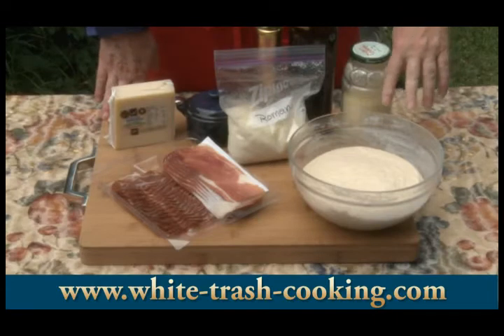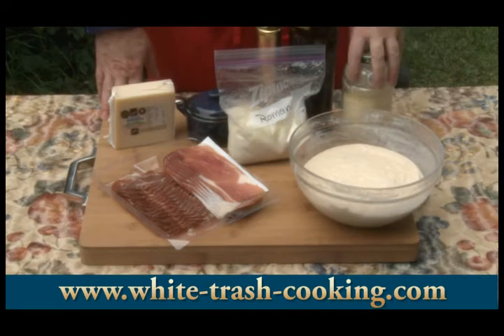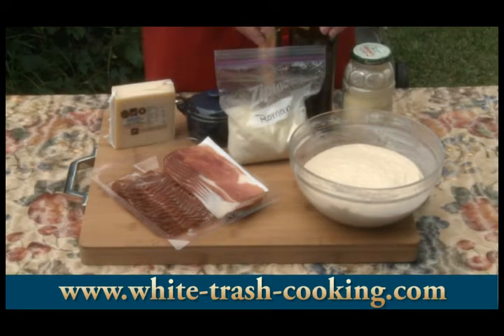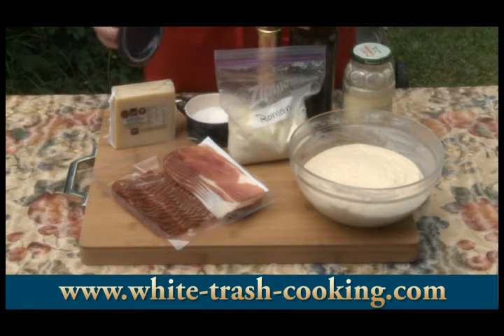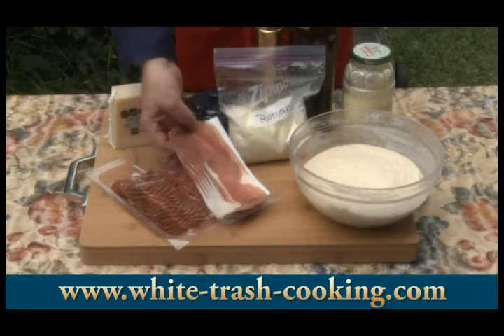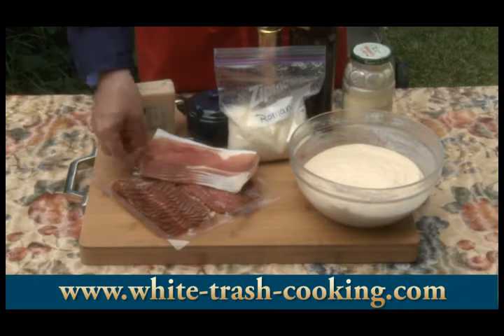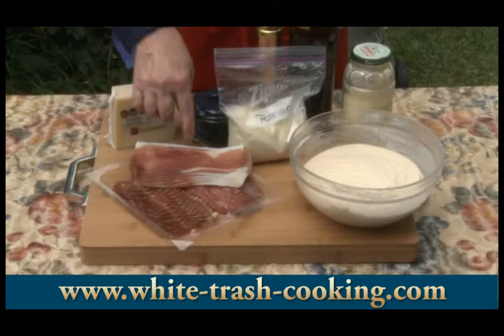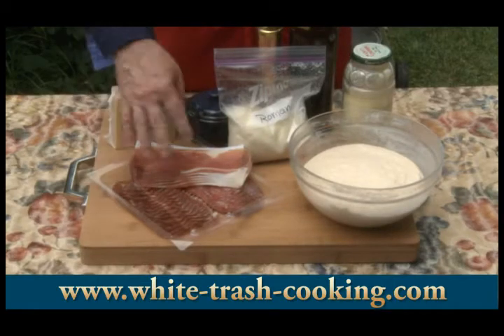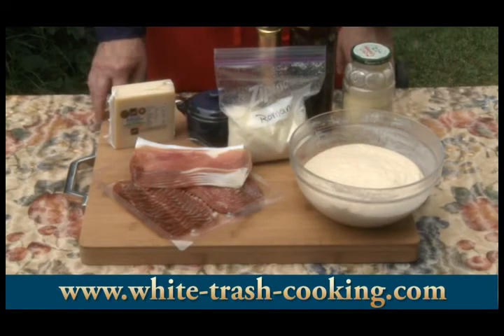For my ingredients here, I made some bread dough a couple of hours ago — it's had a chance to go through a couple of rises. This is cornmeal to put on the pizza peel to slide the focaccia in and out of the pizza oven. I have extra virgin olive oil, some freshly ground black pepper, sea salt in my salt cellar, Gruyère cheese, Romano cheese, and then three different kinds of meat: two different types of salami and some prosciutto. I'm going to start off with prosciutto, and if I have enough dough left over, we'll work with the salamis.